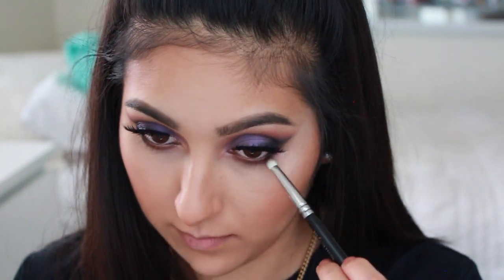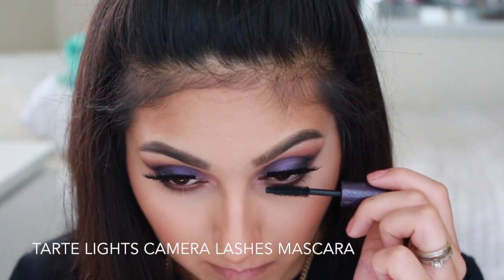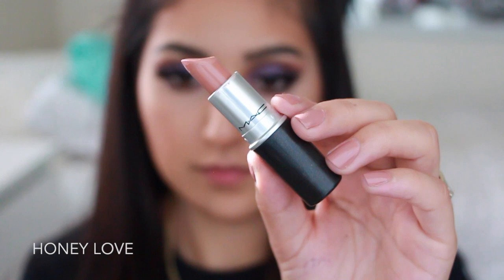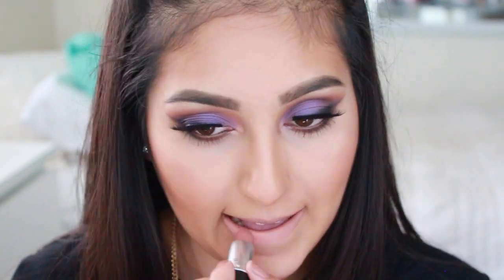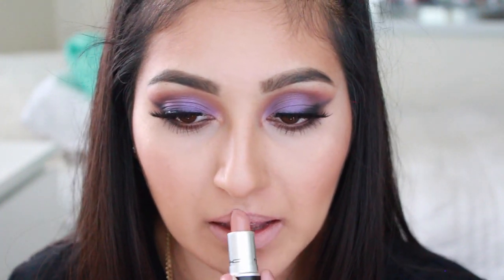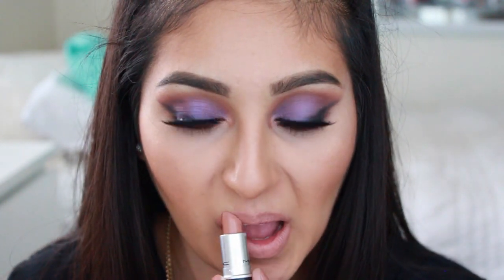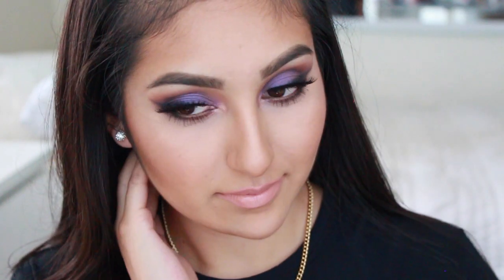I usually go back in and reapply some shadow into my bottom lash line, then finish by coating with mascara. Then moving on to lips, I'm applying Honey Love by MAC — a really nude matte lipstick — and topping it with Gerard Cosmetics Shimmer of Hope gloss, my favorite nude gloss at the moment.